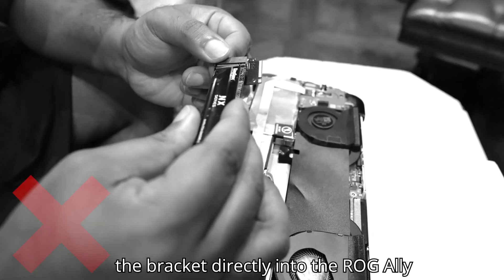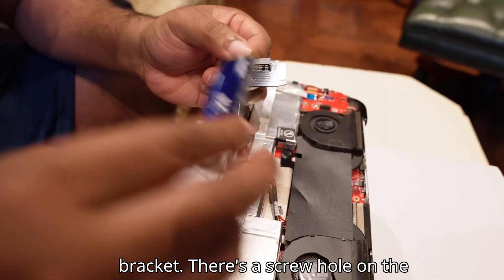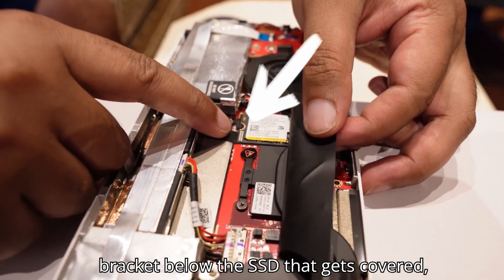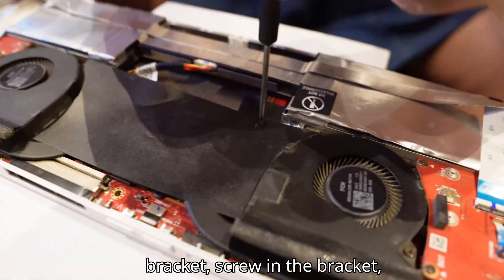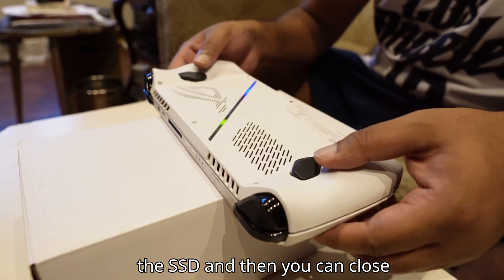You can't install the SSD mounted onto the bracket directly into the ROG Ally, because when you mount the SSD onto the bracket, there's a screw hole on the bracket below the SSD that gets covered. So you have to first install just the bracket, screw in the bracket, mount the SSD on top of it, and then screw in the SSD.